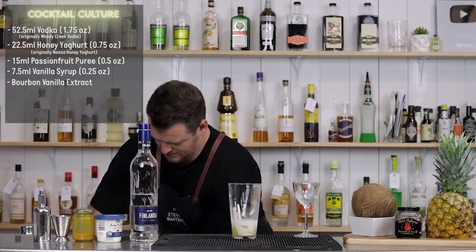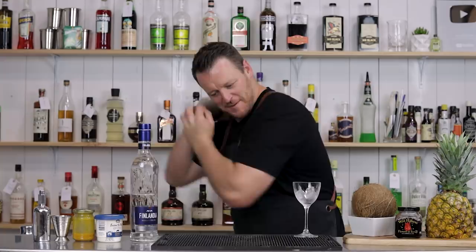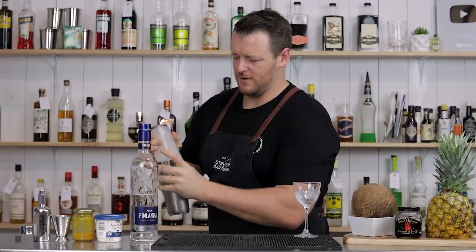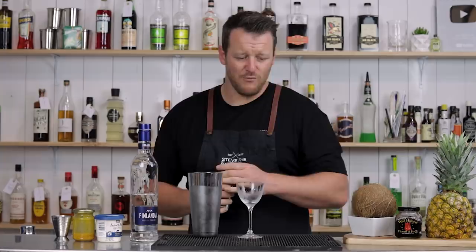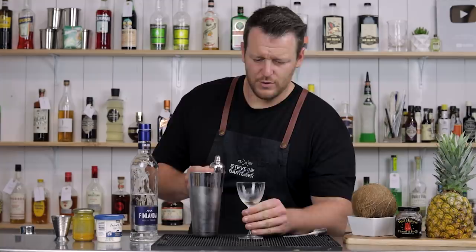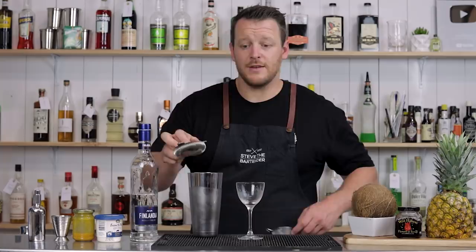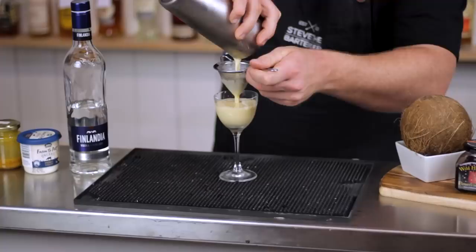Fill the shaker with ice and give it a shake. This one called for a rinse of bourbon vanilla extract spray. Unfortunately my atomizer is broken, so I'm just going to pour a small splash in and rinse the glass — that's Wild Turkey 101, a high proof bourbon with vanilla. Just a light rinse, then double strain into the glass. It looks kind of eggnog-like, a little bit.